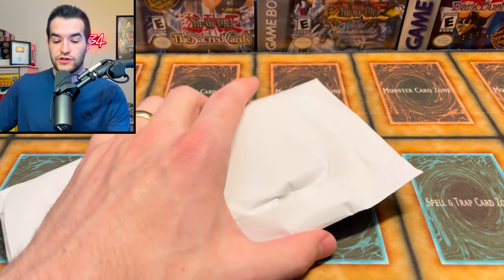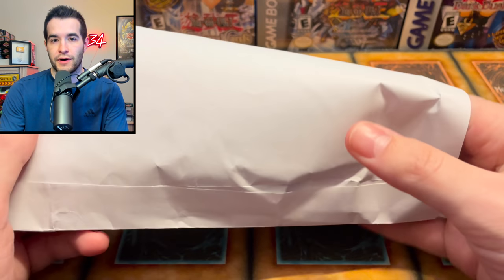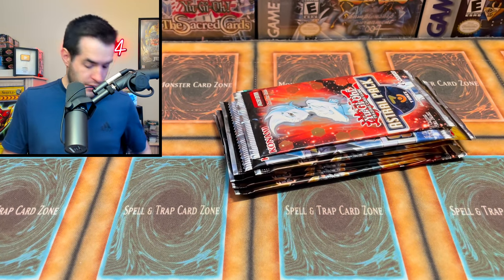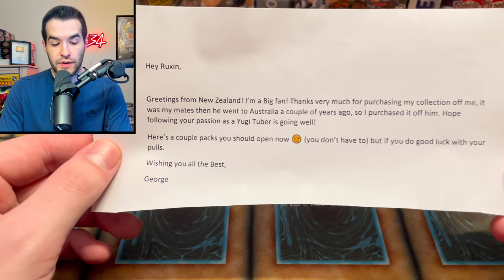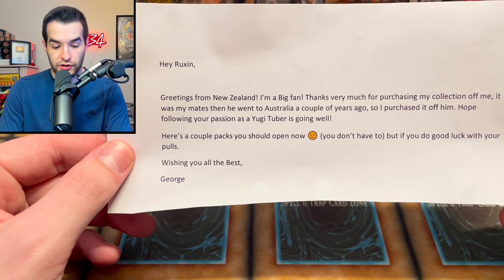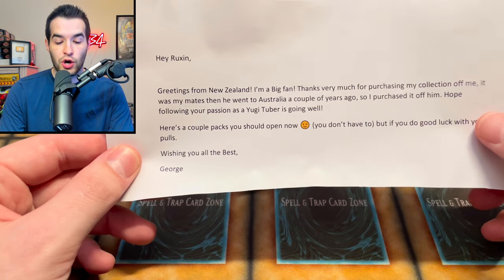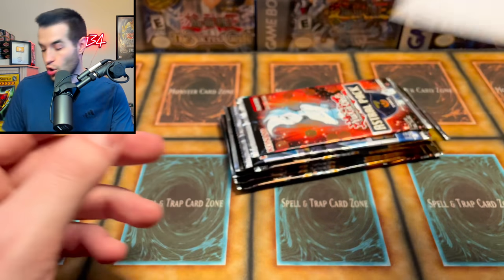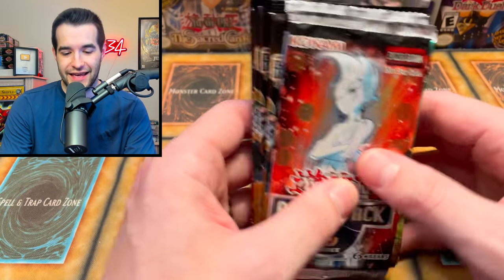We have one more envelope before we get into those booster packs. This one was from a collection I bought - the seller said if I open them on video, open this. 'Hey Rux, greetings from New Zealand. I'm a big fan. Thank you for purchasing my collection. Here are a couple packs you should open - good luck with your pulls. Wishing all the best, George.' I didn't know these were in there - maybe I would have opened it on camera.